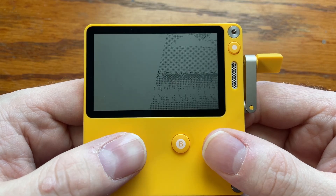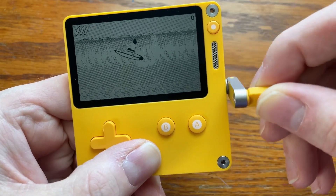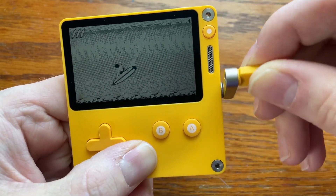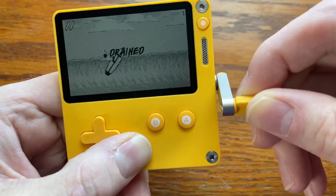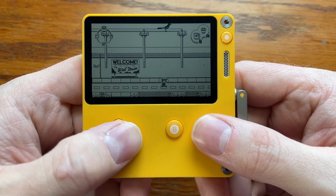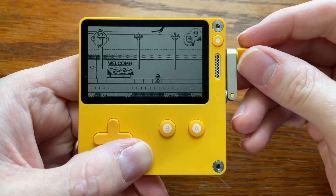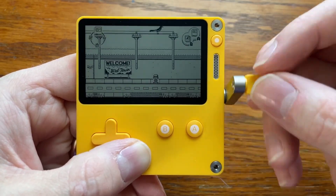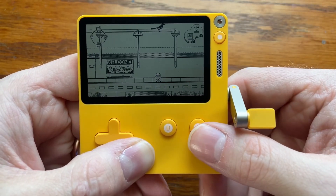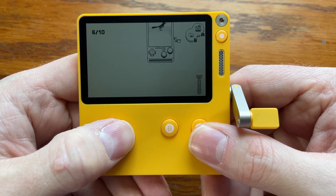The first two games you get are Whitewater Wipeout, a surfing game where you do tricks with the crank — I really like the art and the music and the general idea, but I'm very bad at it. The other game is Casual Birder, a little top-down adventure game where you talk to people, gather items, solve puzzles, and take pictures of birds. The crank is used to focus your photos and cleverly to cycle through your inventory.